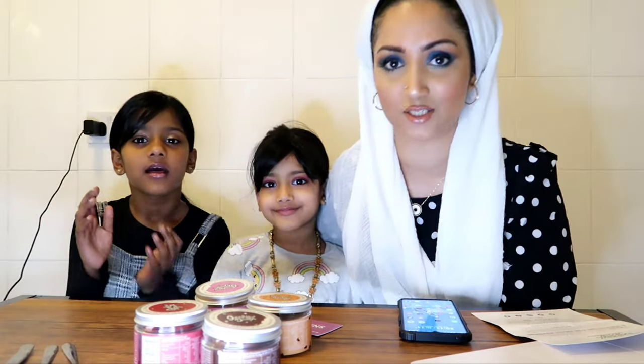Assalamu alaikum! Hope you're all really well. So we have come again with another food tasting review video. This time we are reviewing Gukki Dough. They have kindly sent us some cookie dough tubs to try out. Me, Asiya and Nasiba are super excited to try these out.